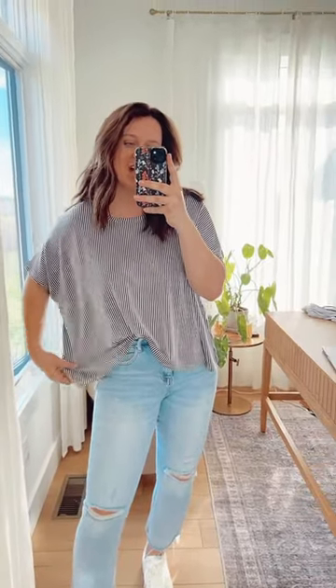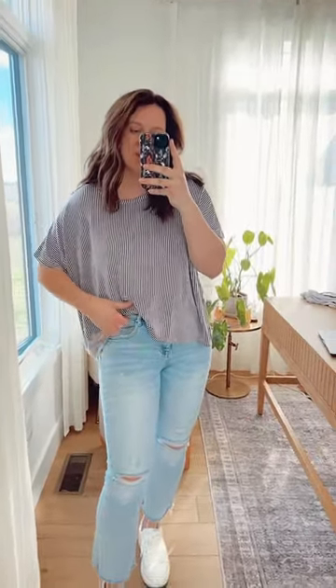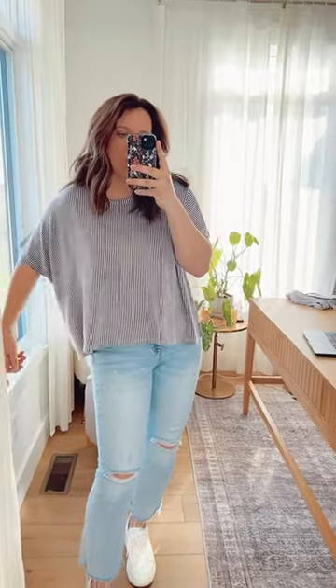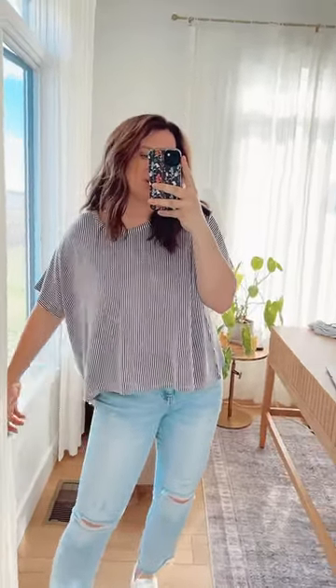Here I have our hot shot ribbed dolman sleeve top. This one is a raised ribbed fabric with a stretchy, comfy material, that dolman sleeve, and a wide boxy fit. Here is a look at the back. I am five-seven and wearing the large extra large.